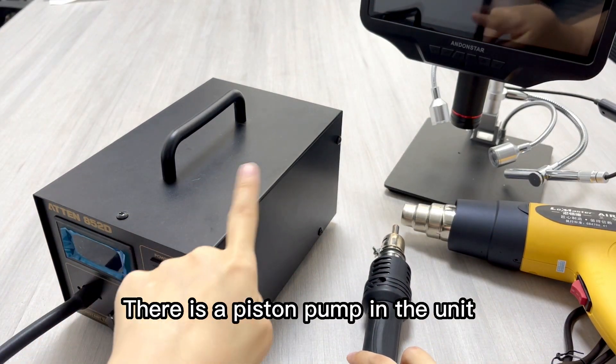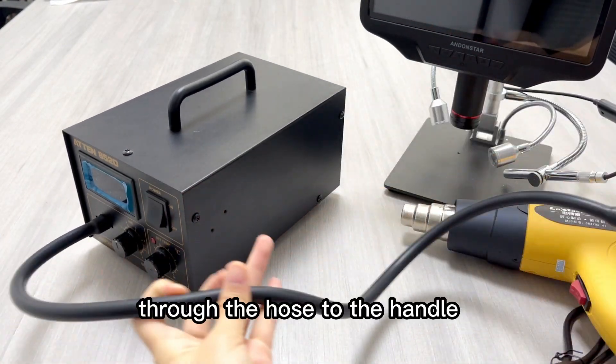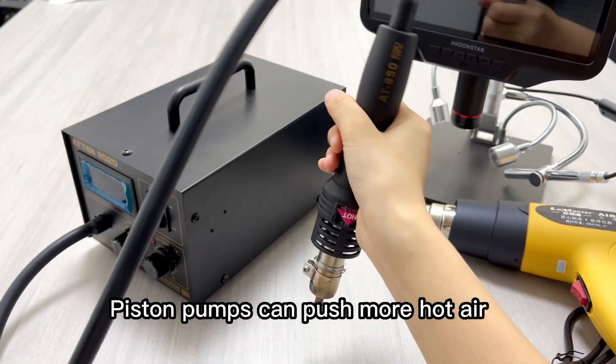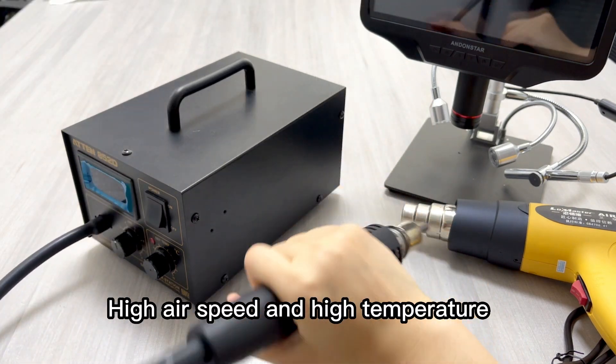There is a piston pump in the unit, which is used to push the hot air generated there through the hose to the handle. Piston pumps can push more hot air to heat components, resulting in high air speed and high temperature.